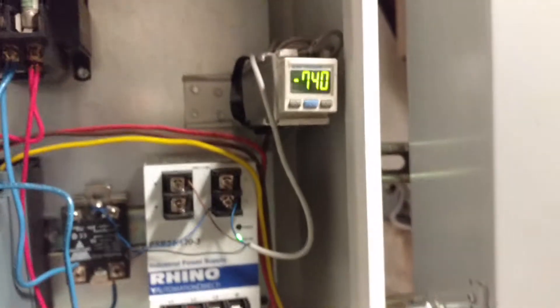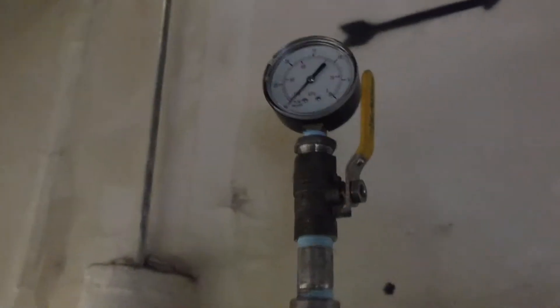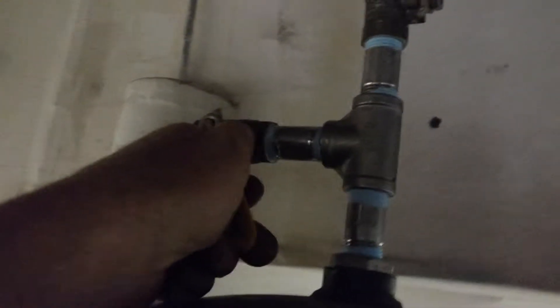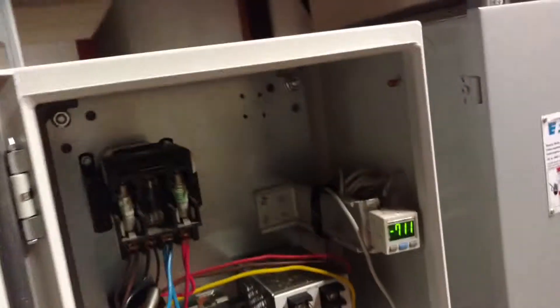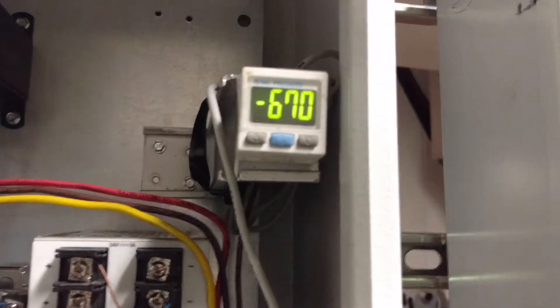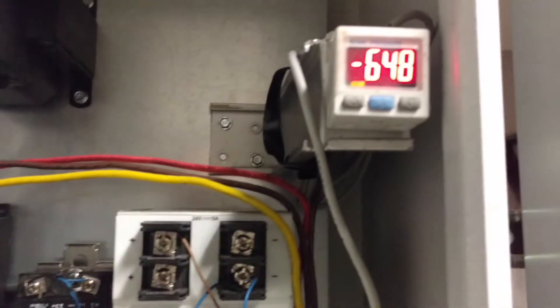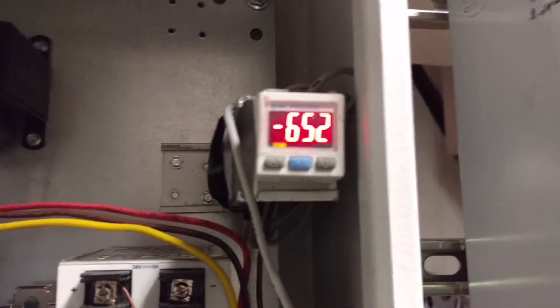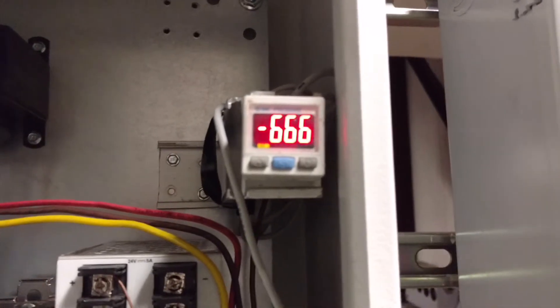Let's let some air out to turn this thing on. I'll give myself a trickle there — you can watch the gauge happening over here. The vacuum is dropping fast. There's a hysteresis of 50. The nice thing about this SMC gauge is it changes color — you can set it to change color.